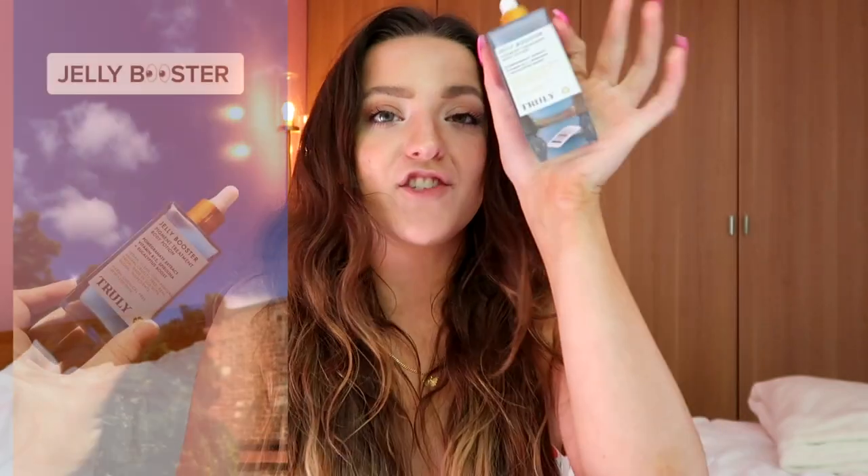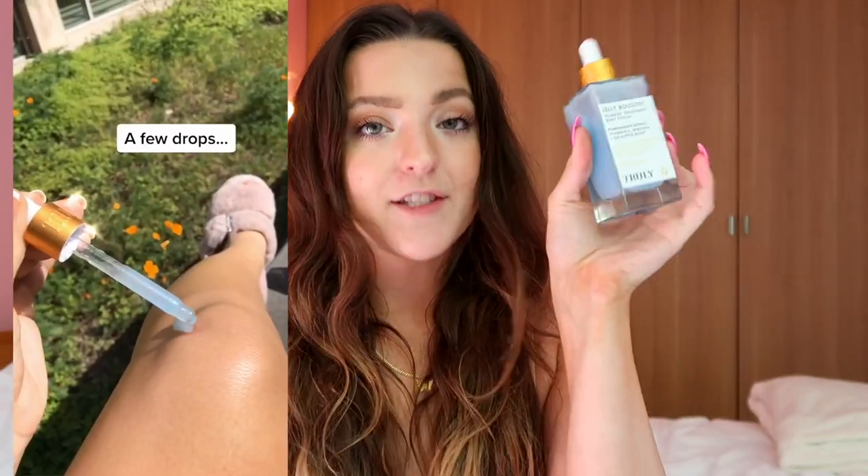My holy grail product for brightening anywhere on your body, especially your bikini line, is the Jelly Booster Pigment Treatment. It has pomegranate extract, vitamin B12, spirulina, and a eucalyptus boost, and it also helps a lot with scars. Pomegranate extract reduces aging and acne scars, while vitamin B12 speeds up your skin's healing process, prevents dryness and buildup, and helps unclog pores. Every time I use it consistently for a few weeks I see amazing results.